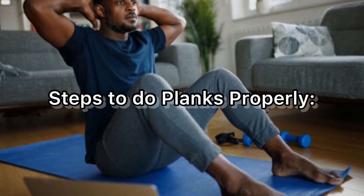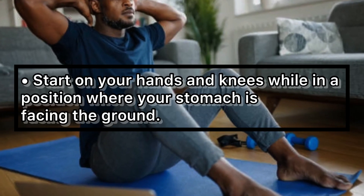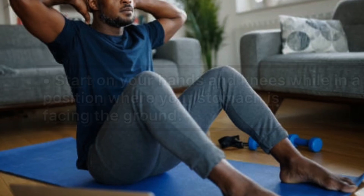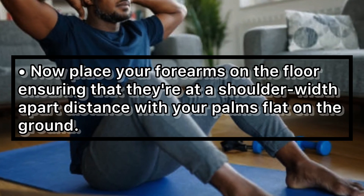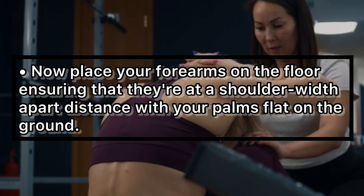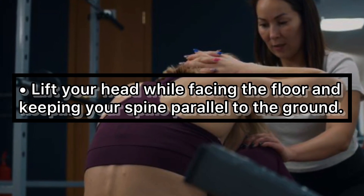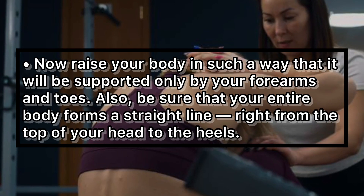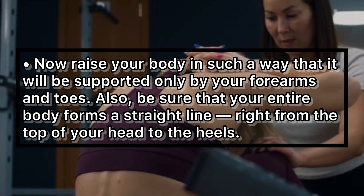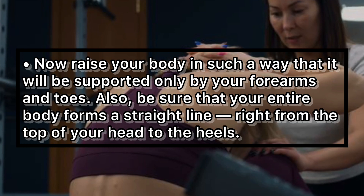Steps to do planks properly: start on your hands and knees with your stomach facing the ground. Place your forearms on the floor, ensuring they are shoulder-width apart with your palms flat on the ground. Lift your head while facing the floor and keep your spine parallel to the ground. Now raise your body so that it is supported only by your forearms and toes.